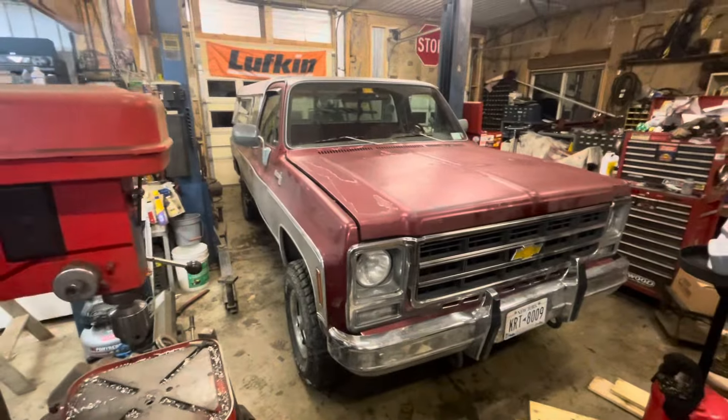I didn't build this truck. I bought it from a fairly young kid who had it built — he wasn't a real handy guy, he sent it to shops. He had a shop do an LS swap. It had a six-inch lift kit when I bought it, which I didn't care for and took out. There are a few things I'm going to change because they're just not the way I would have built it.